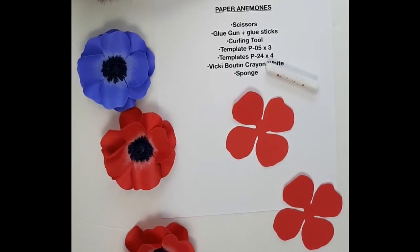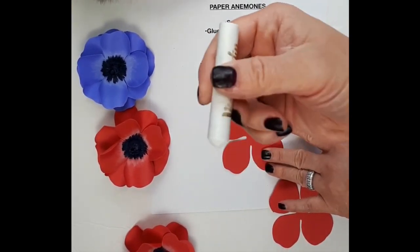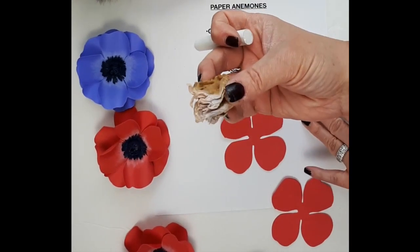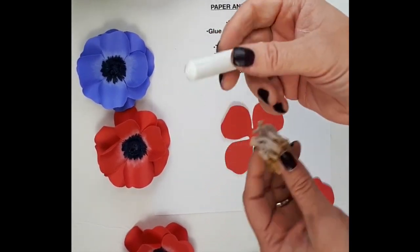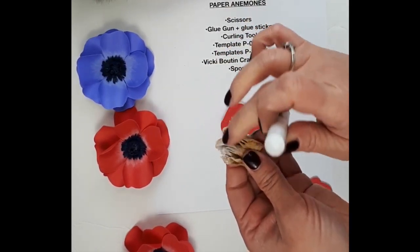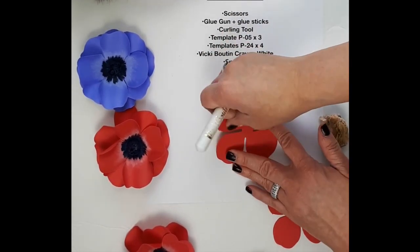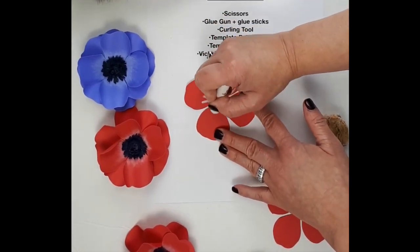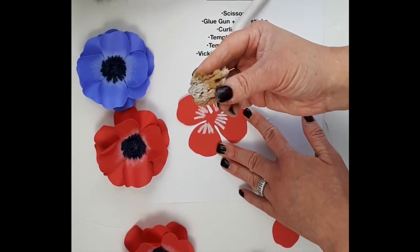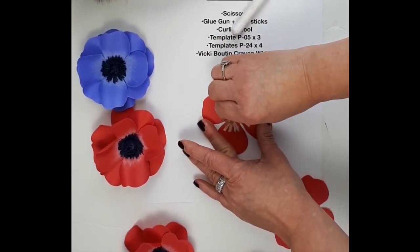I'm just going to rub my fingers a little bit. So to create that effect, I'm going to mark the middle of my petal with the crayon a little bit. And I'll use a sea sponge like this — this is an old one that I've been using, and there's still white on it. By using that, it just makes my crayon last a little longer because you can still rub off the crayon that is on the sponge. So I'll just make a few lines right here in the middle, like this. And then with the sponge, I'm just going to blend it — blend the white onto the petals.